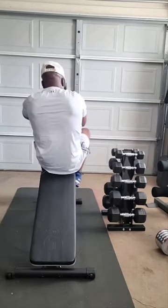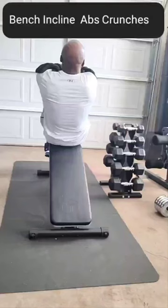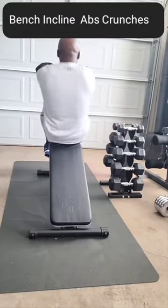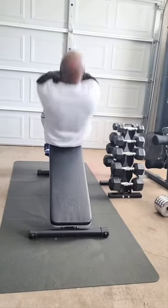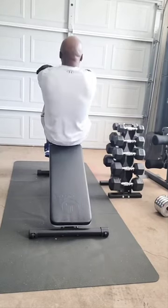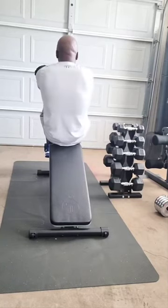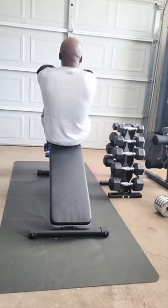All right, ab crunching time. Make sure that bench is inclined all the way up. Three sets of 50. Make the X across your chest — each hand crisscross on the shoulders. Building those abs, building that six-pack.